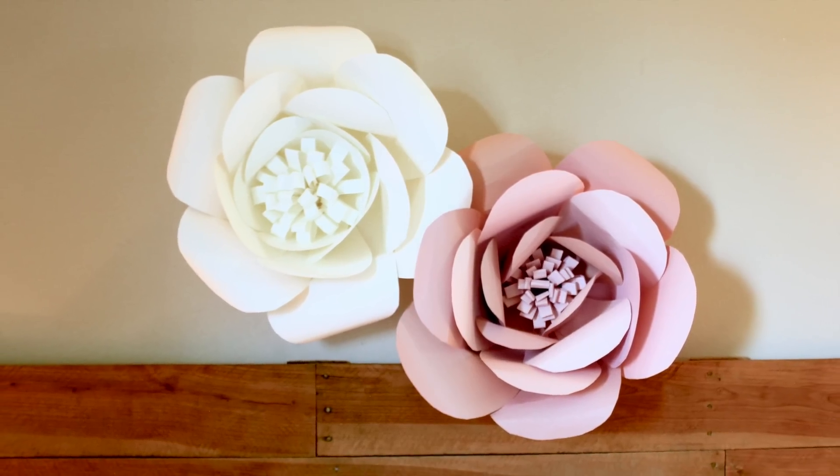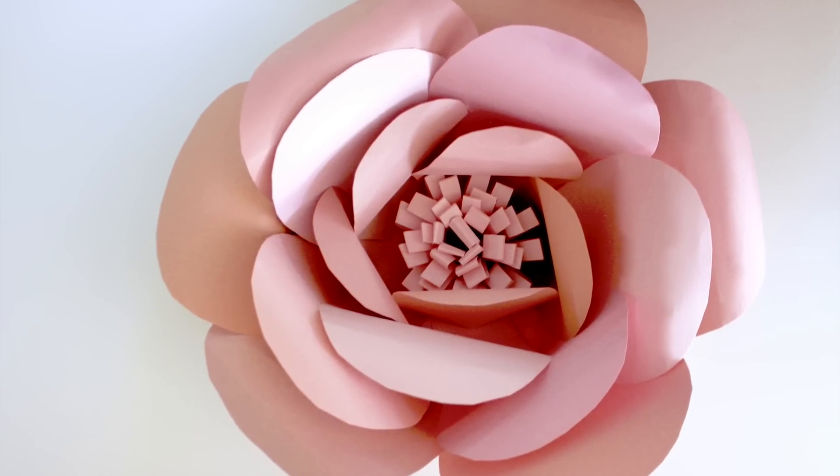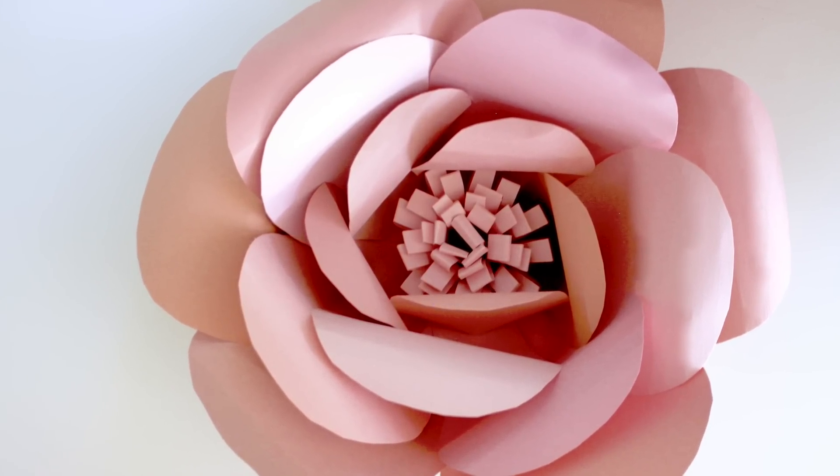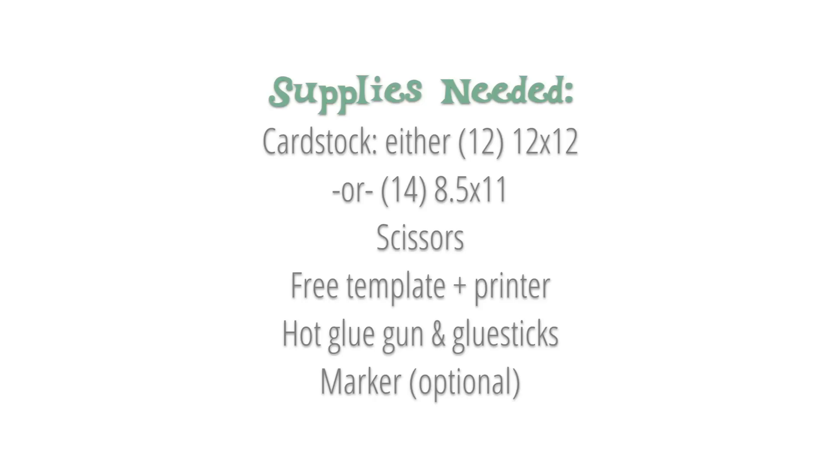Today I'll show you how to create giant paper roses using my free template on madebymarzipan.com. For this project you'll need either 12 sheets of 12x12 cardstock or 14 sheets of 8.5x11 cardstock.